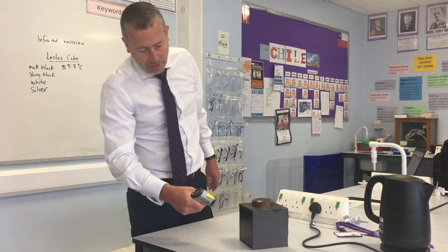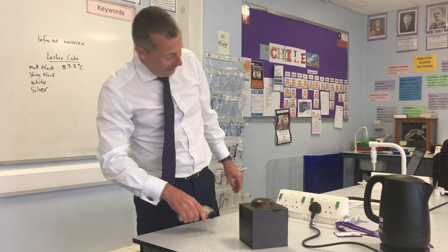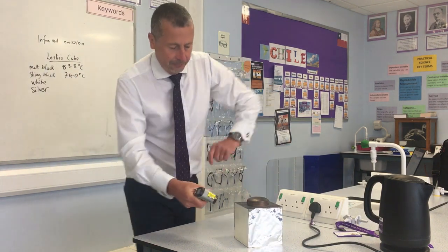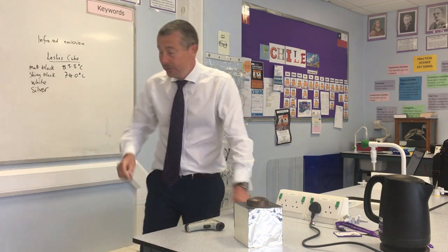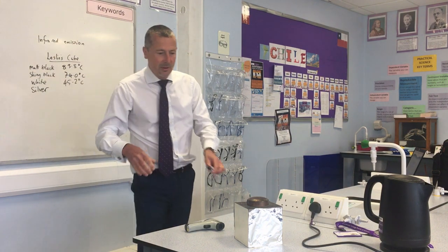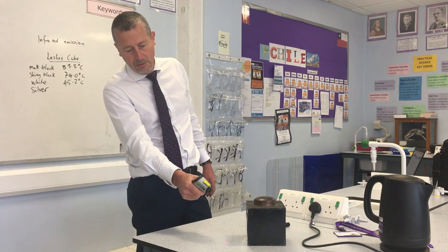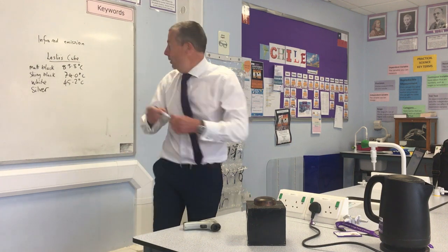Shiny black next. I want to try and be quick because obviously this could be cooling down now. 74.0. White: 45.2. Probably starting to make your own conclusions already. And then lastly, silvered — I'll put a bit of foil on that just to make it a bit more silvered than it was before. A lot lower: 31.3.